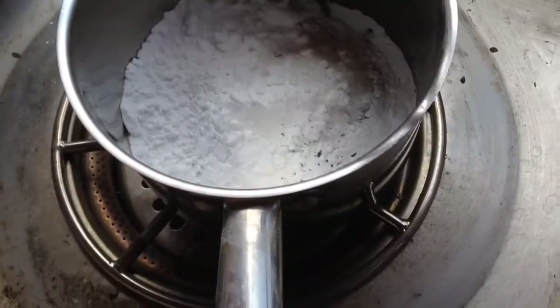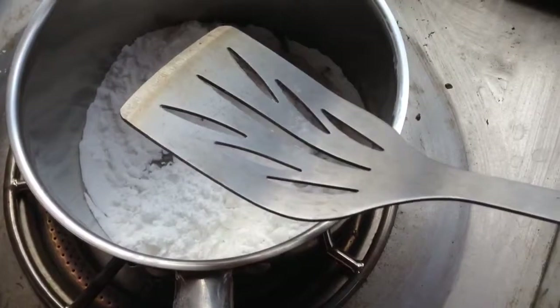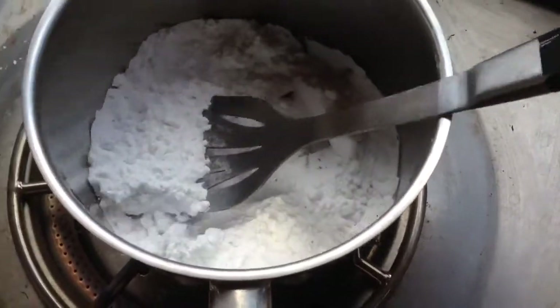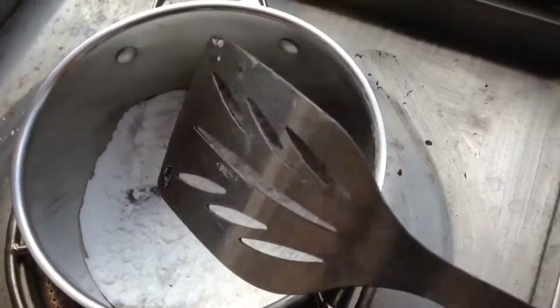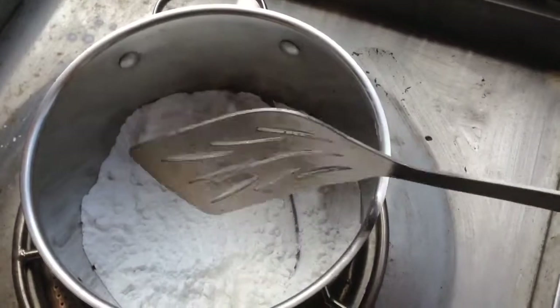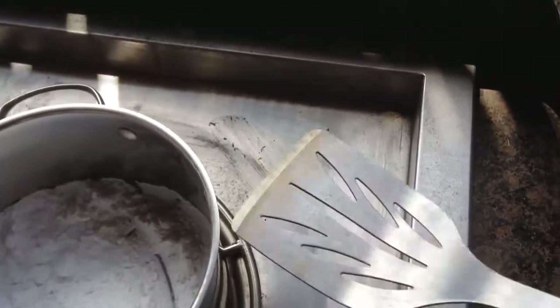After about one hour of roasting on the fire, it's become much more granular and no longer sticks to the metal — it just falls right off. It's much coarser in texture, and all the steaming and little CO2 volcanoes have disappeared, which is a sign it's probably all converted to washing soda, or sodium carbonate.